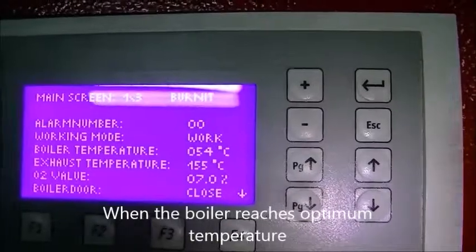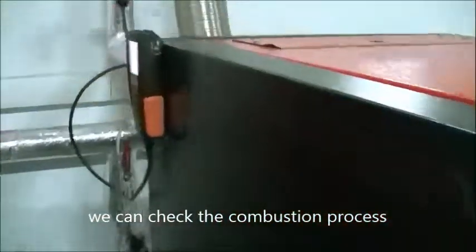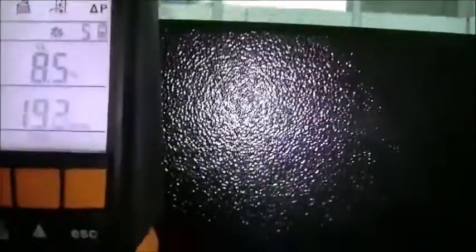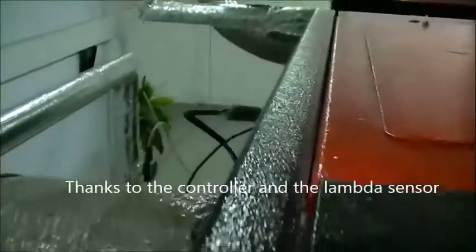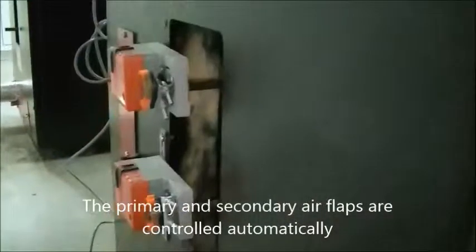When the boiler reaches optimum temperature, we can check the combustion process with a gas analyzer. Thanks to the controller and the lambda sensor, the primary and secondary air flaps are controlled automatically for reaching optimum combustion process.